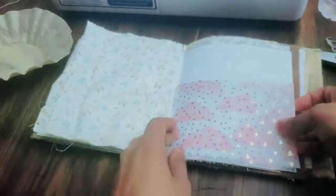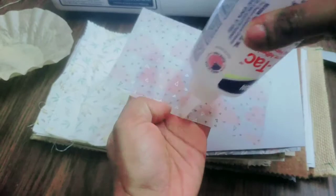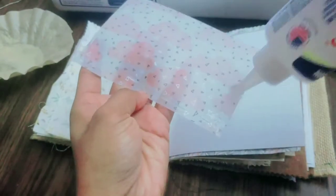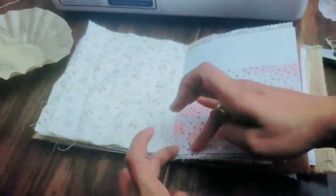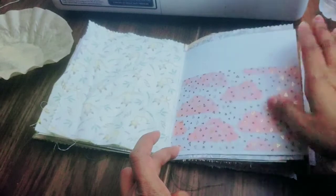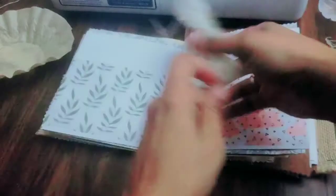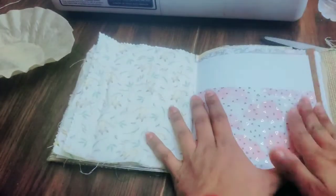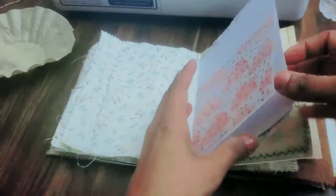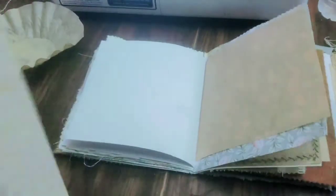I'm going to add some of this vellum — one side, two sides, three sides — and then it dries clear. I actually love Fabri-Tac because it also feels really cool on your fingers, not freezing cold but just cool. It's a nice little fun feature.